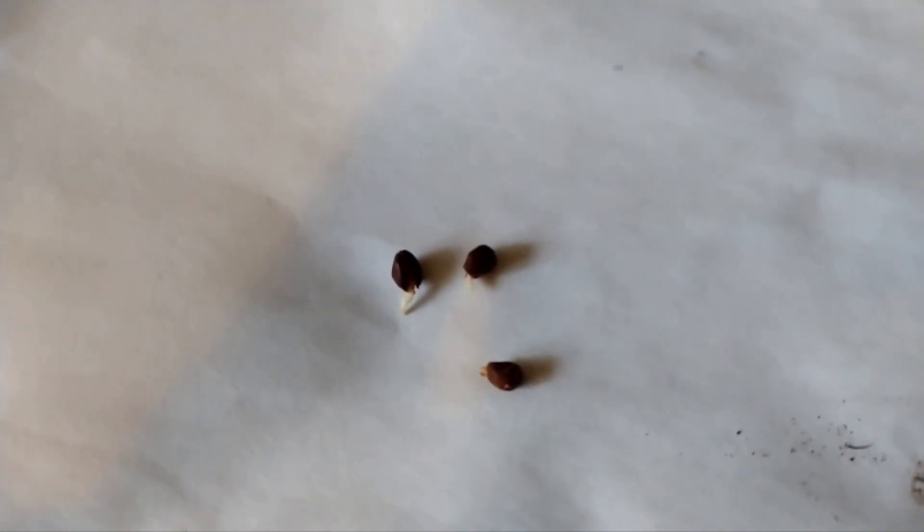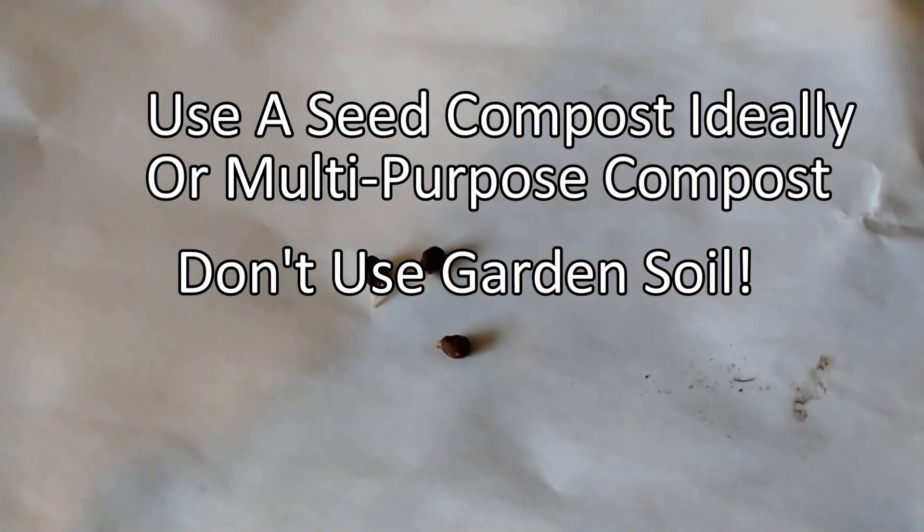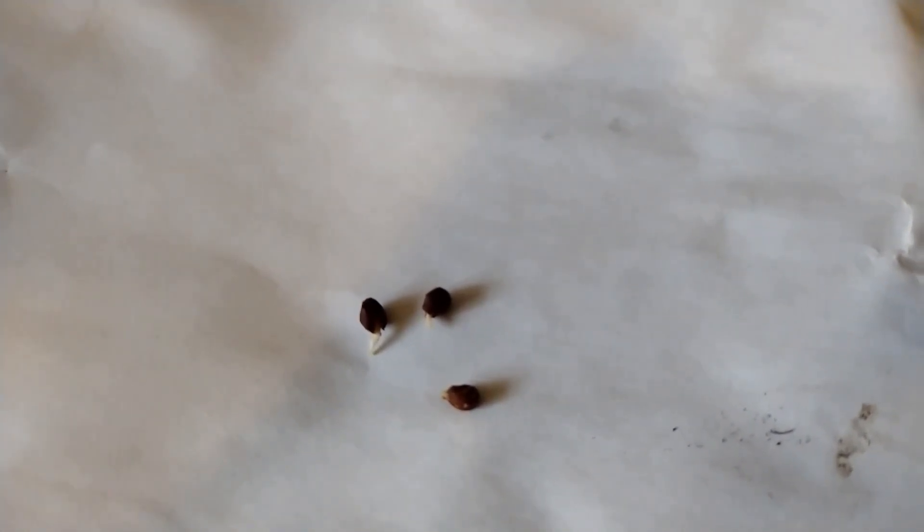Once the roses have sprouted, they look like this — can you see the little tails? That is your baby rose. Then what you'll do is pot these up into any form of seed-sowing compost or low-fertilizer compost. As soon as you see these, you pot them up straight away, and obviously it's exciting because these will potentially be really lovely roses for you — or they could be complete duds. We have to be realistic about this, but this is the fun of growing roses from seed.